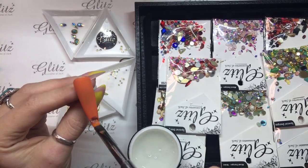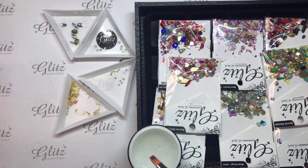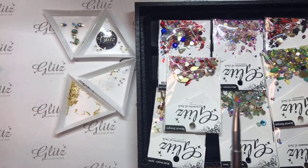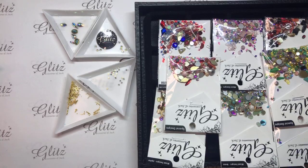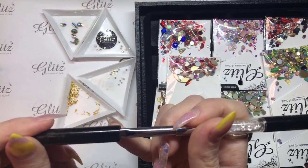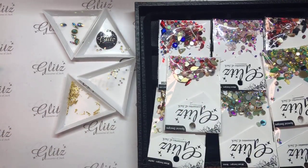I think you guys will like the mixed bags — I think they give you a lot of variety. We have ten different mixed bags, and every season Nancy puts a different one out. Right now we have the 4th of July one out still, but we'll be changing that soon to something more fall-related, probably when school starts back.